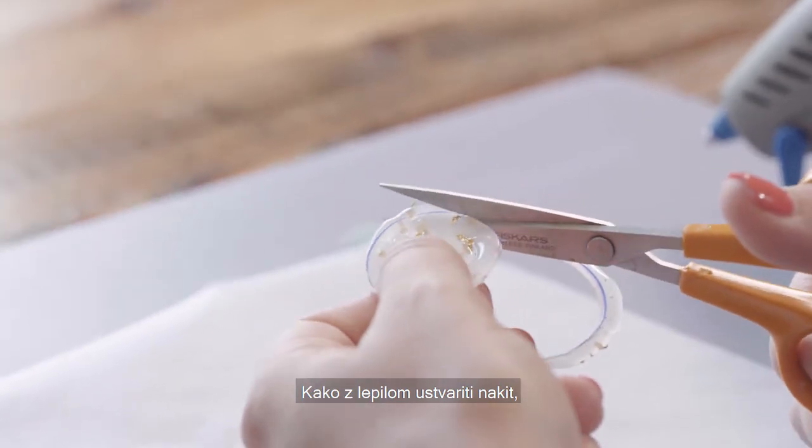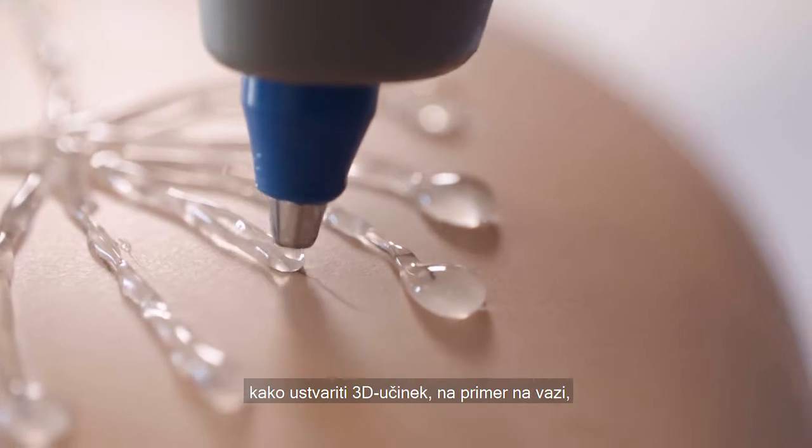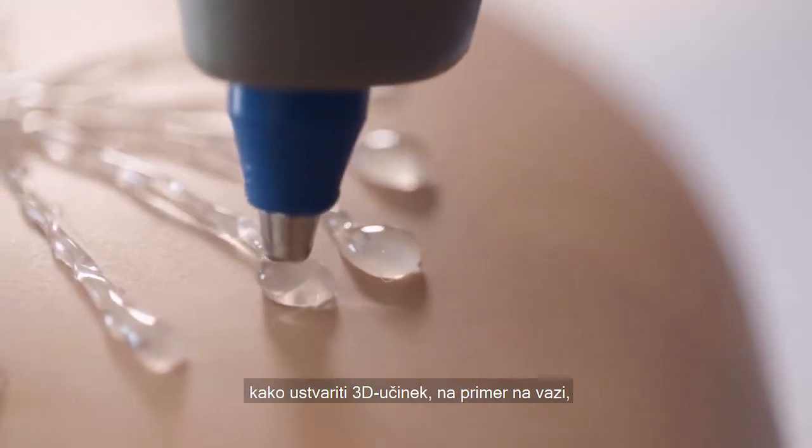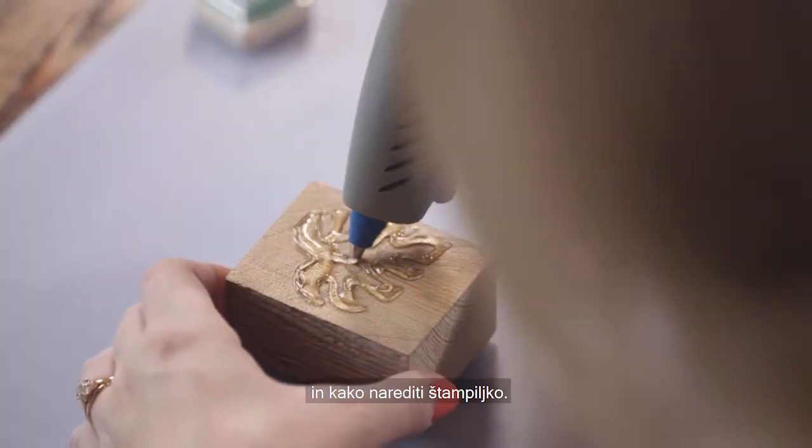How to create jewellery using glue, how to create 3D objects, how to create a 3D effect on a vase, how to use paint and glue together, and how to create a stamp.